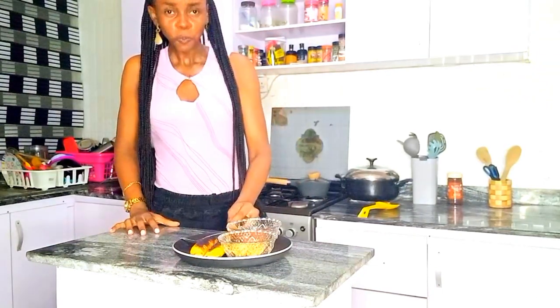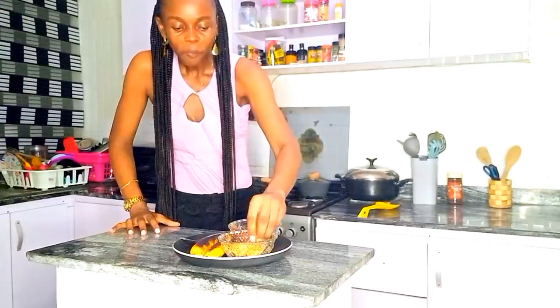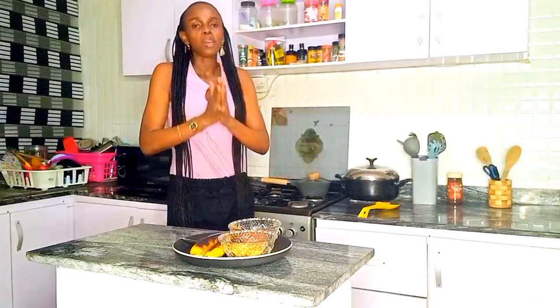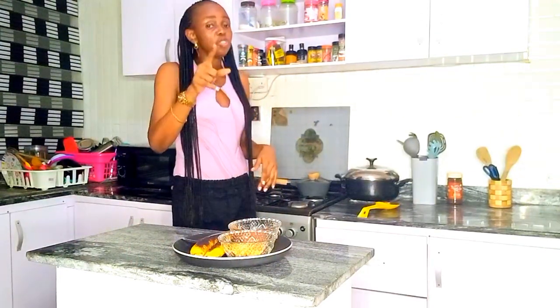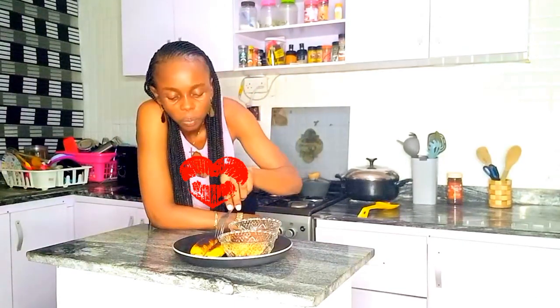That is the end of today's video. I'm so glad I decided to do this — this recipe actually just came to my head. Thank you so much for watching guys, and I'll be seeing you in my next one. Bye guys!